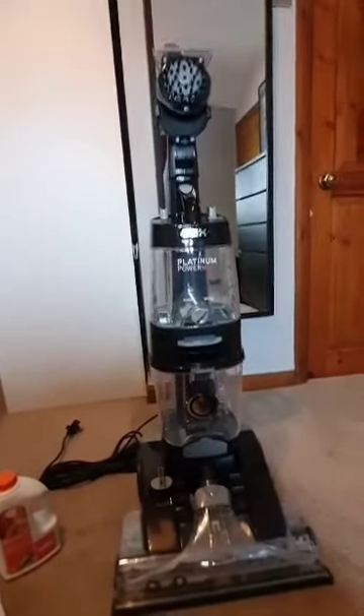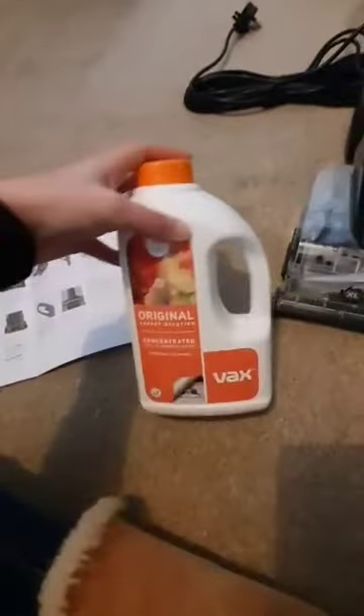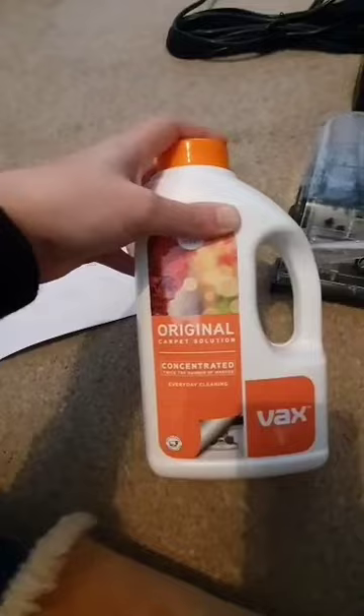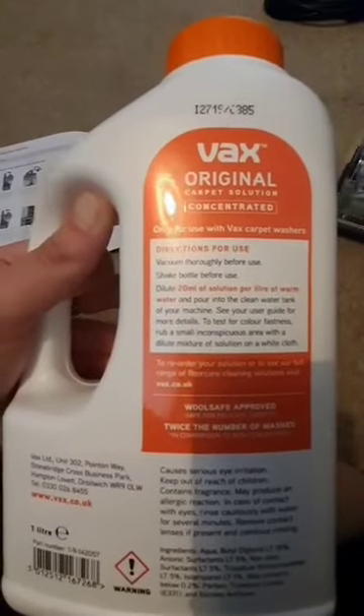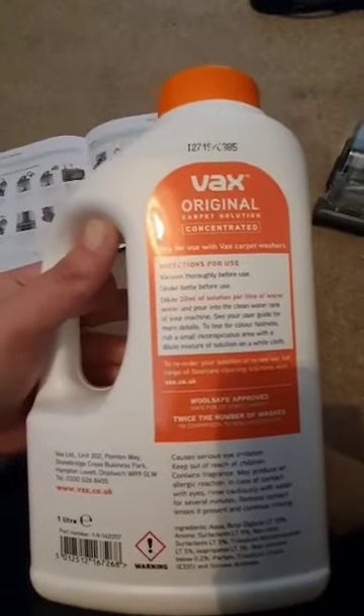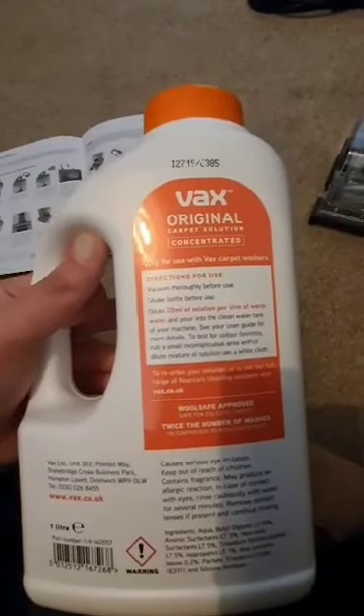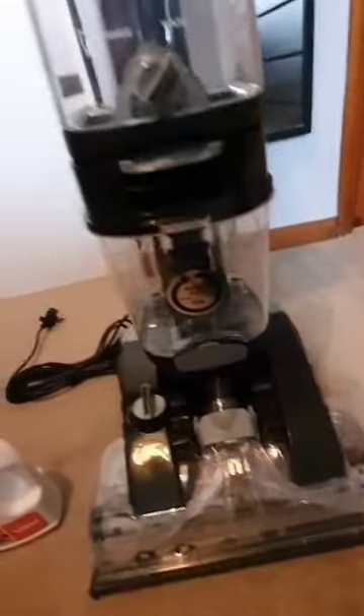So this is the vacuum complete and built — I'm quite impressed, it looks quite snazzy. I'm going through the instructions step by step. I need to remove the water tank and fill it with the solution. I bought this carpet solution separately — it says on the back 20 milliliters of solution per liter of water, so you don't actually need a lot. I'm going to fill this up with water and solution now.